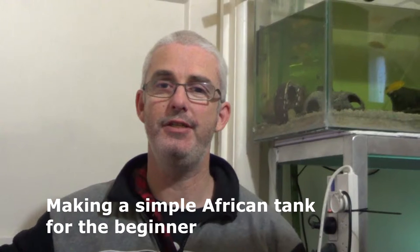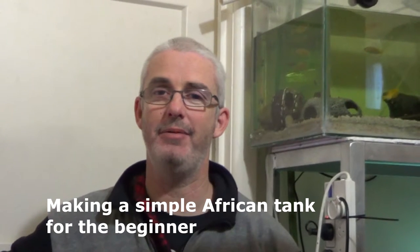Hey guys, Greg here from Manual Splash. I'm going to talk to you today about setting up an African tank, an African cichlid tank. I've had videos before on setting up a simple American tank, so this is going to be along the same sort of lines but with African cichlids.